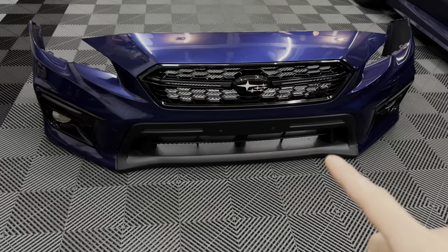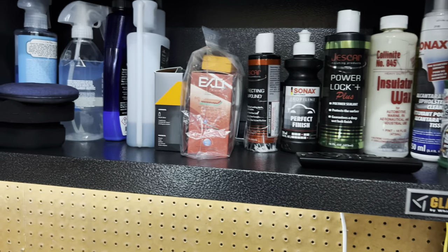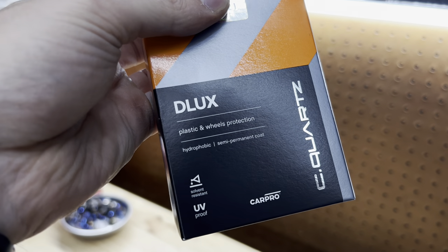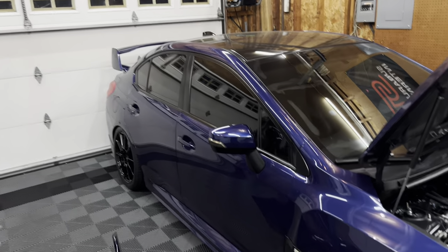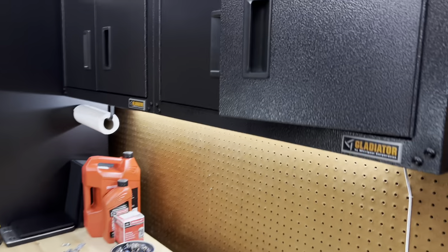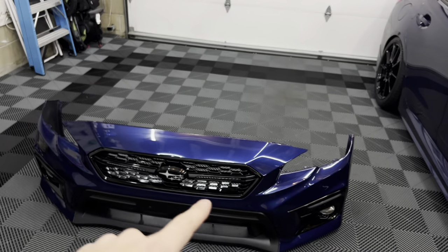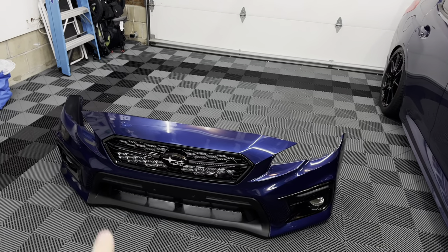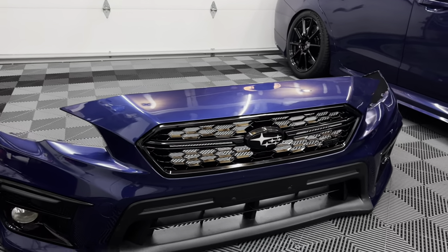Before putting the bumper back on the car, I'm going to ceramic coat it. The entire car is already ceramic coated, so I'm just going to throw a quick layer of C Quartz Deluxe on here — it's for plastic and wheel protection. I've used this on trim pieces on my truck, on my calipers and wheels. I also have the Gtechniq CSL and EXO v4 on the paint. I'm just going to put one layer on the outer parts to get some protection on there and match the rest of the paint.